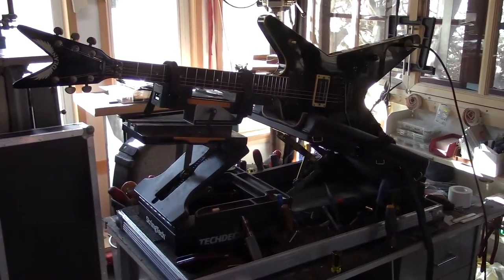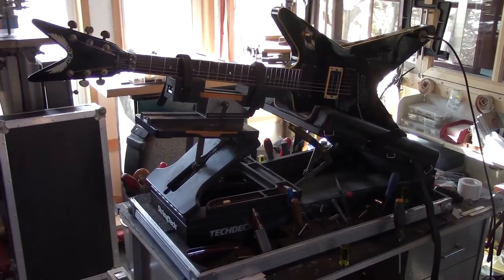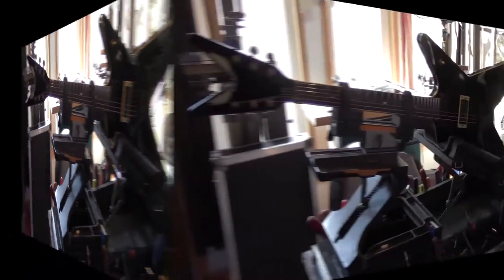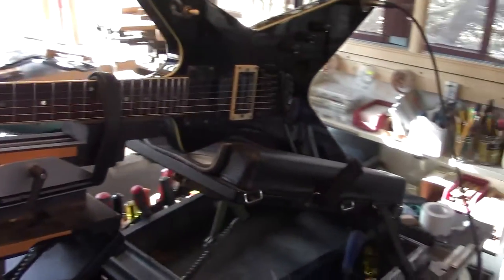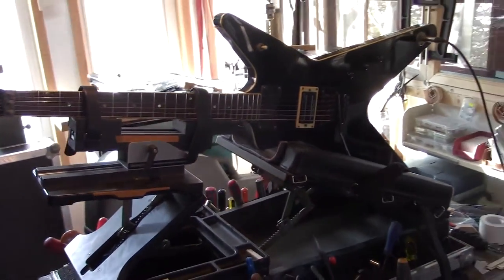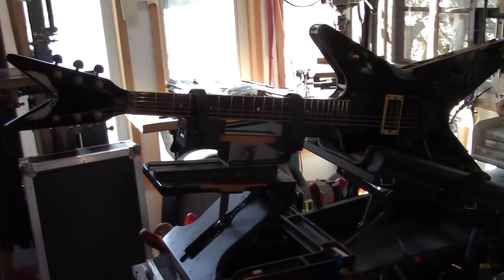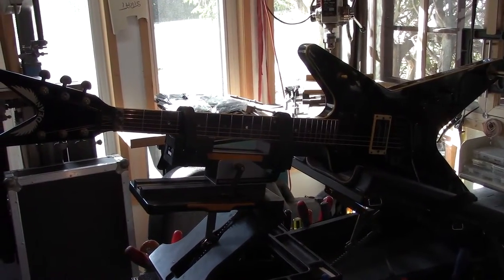I wanted to show this guitar because it's kind of one of those wild, crazy body shapes. It really doesn't matter — you basically cinch it down by the neck, and then the platform comes up to meet, and all the support is there. Body is fully supported, neck is fully supported. The reason I've got it in this orientation is because I need to get at the front of the guitar and the back of the guitar at the same time.